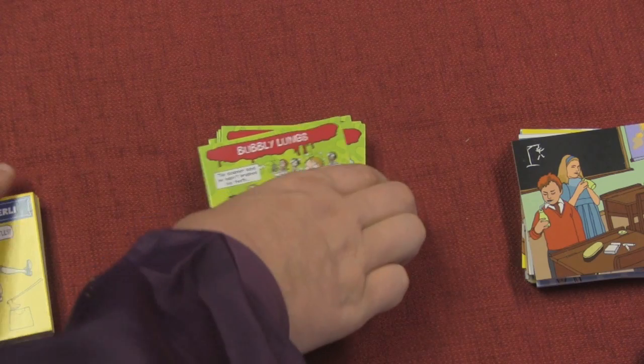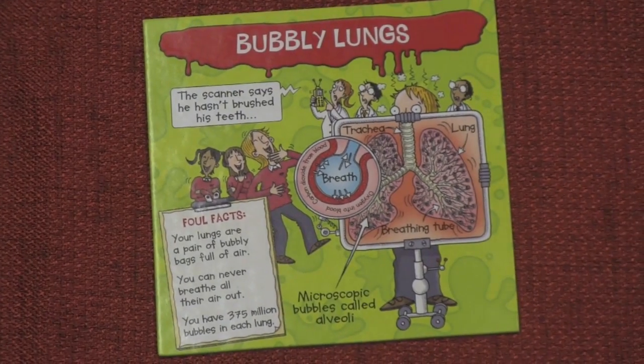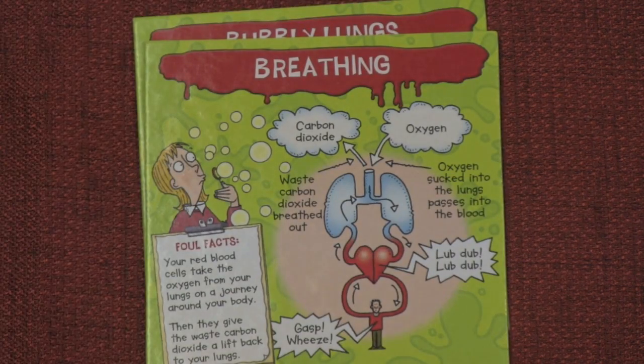If you're playing a multiplayer game, what will happen is you will look at a picture. Here we have bubbly lungs — this is from the blood and guts one. I'm going to give you time to look at a different one, because you've been looking at this one and that wouldn't be fair. So I'm going to turn over the timer, and you'll have time to look at the next one. Ready? Here we go. Timer started — go ahead, look at this picture. Time's up.